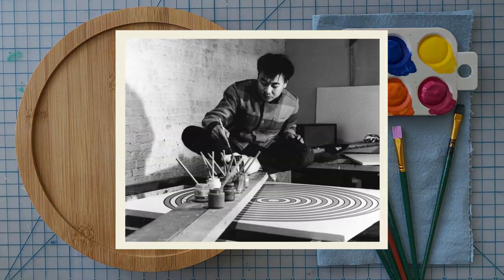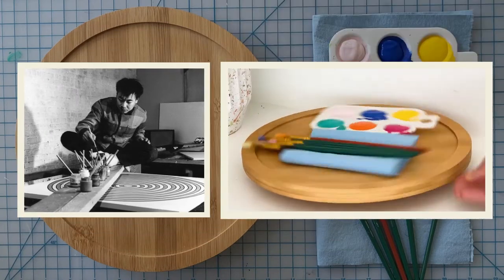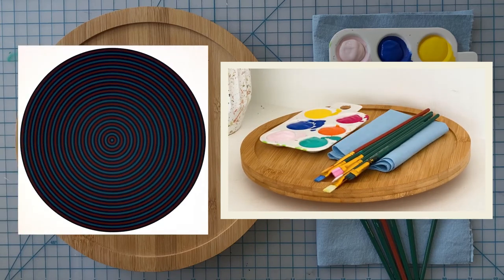I took inspiration from the special rotating turntable Tadaski used to create his art, and I'm going to paint directly on a wooden Lazy Susan as my canvas. I thought this was a fun way to explore Tadaski's skillful technique of painting concentric circles.